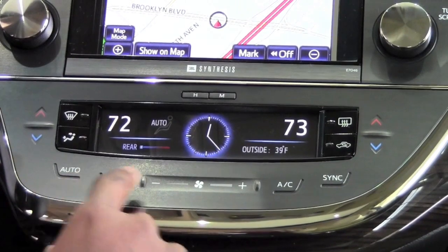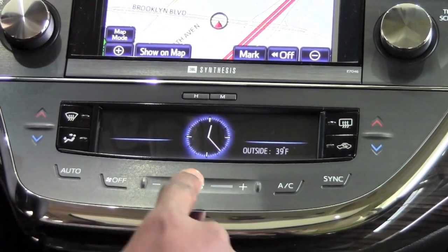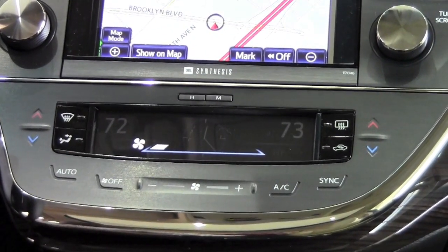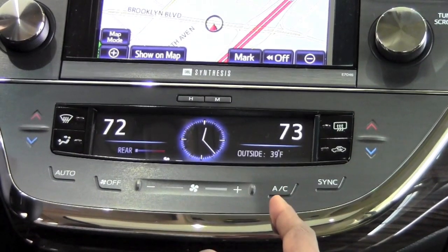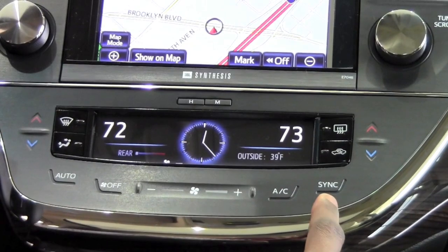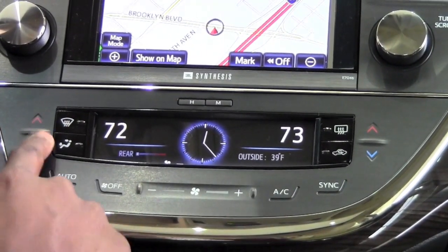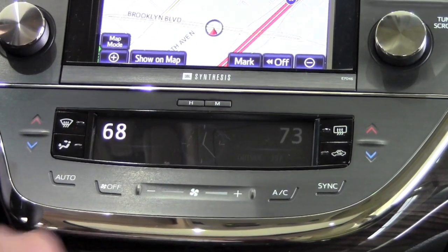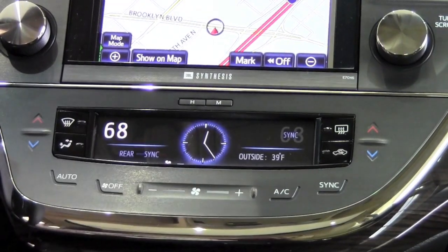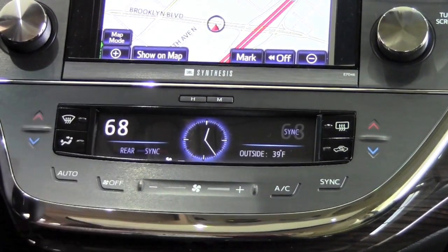Right next to auto we have off, so I can turn off the entire system and have no fans blowing at all, and I can fire it up again just by turning on the fan speed. To the right we have AC to turn on the air conditioning. And all the way over here is sync to synchronize the different temperatures to whatever the driver has selected. So if I want it to be at 68 and I hit sync, it's going to synchronize the passenger temperature to mine as well as the back to the driver's temperature.